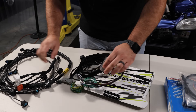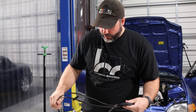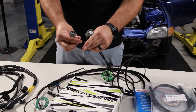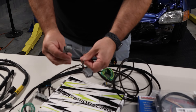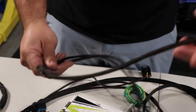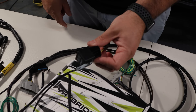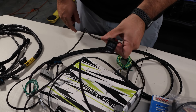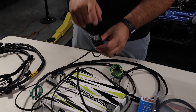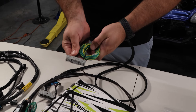Also on the conversion harness you have the primary and secondary O2 sensors. The female plug is for the wideband sensor and the male plug is your secondary O2 for emissions. There's also a wideband relay for the air-fuel sensor — this is specifically for the wideband heater circuit and has nothing to do with ECU power or ignition.